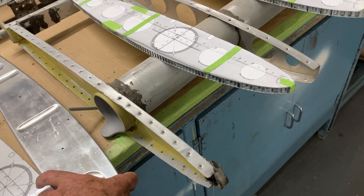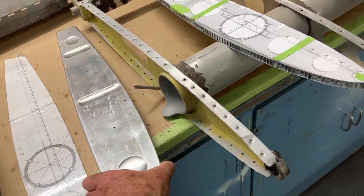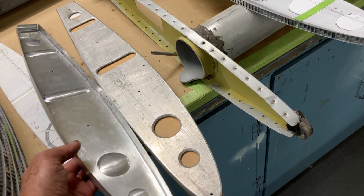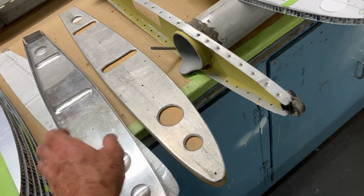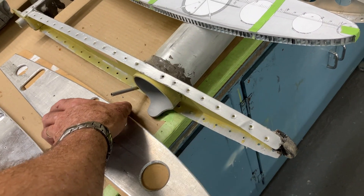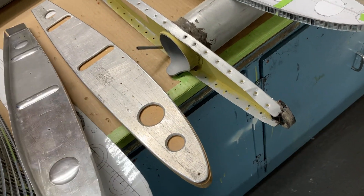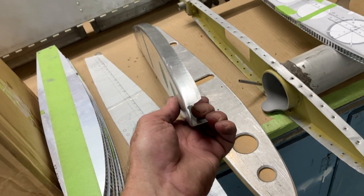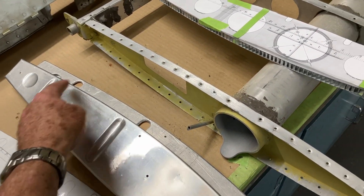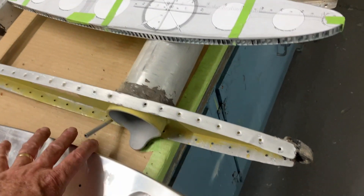It needs a new rib in total, or you could just replace the leading edge. I've formed up a complete rib here, rubber pressed it. So that's my former there — it's just a piece of MDF on the backside with a piece of heavy gauge aluminium to form the lightning holes and the stiffeners. And you can see that's the shape of it there, nicely formed with the cutout area ready for the fuel area later on.